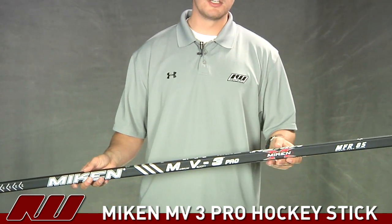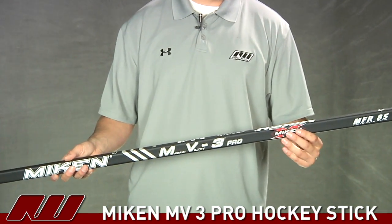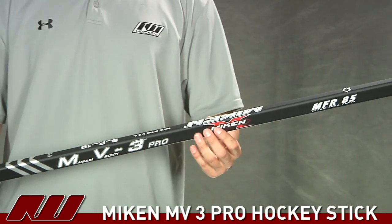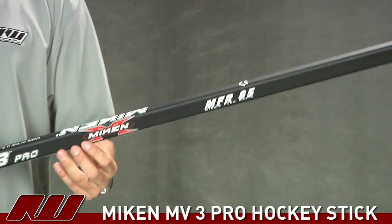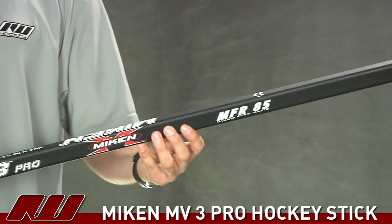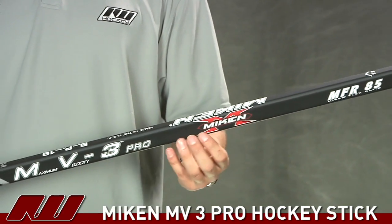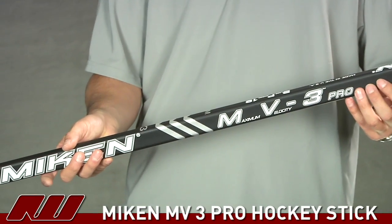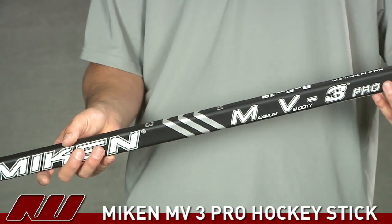They have some great materials and a great foundation to build this stick off of. They're using a high grade aerospace carbon and also what they're using is a patented resin process, which is going to be unique to this stick. The core of the construction they're using is what they're calling a continuous fiber construction, or their biaxial construction.